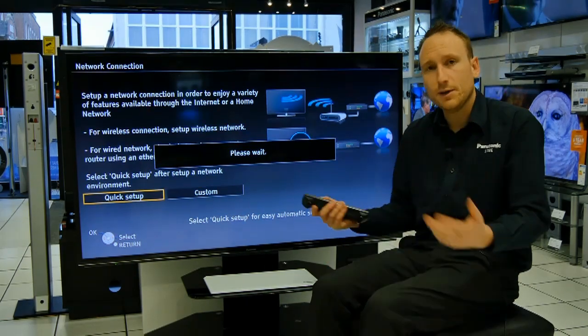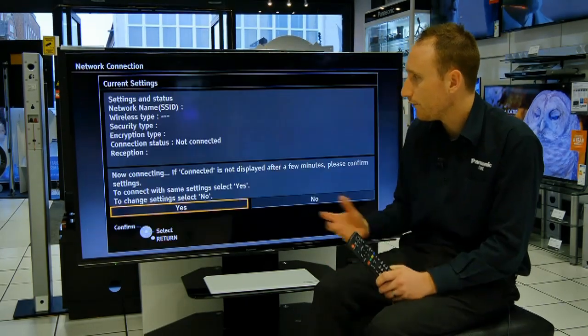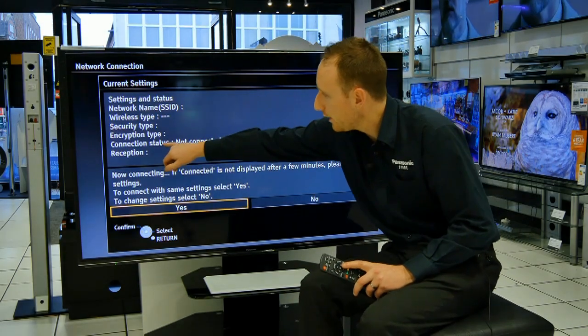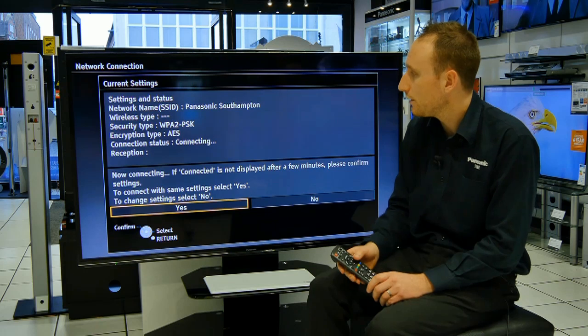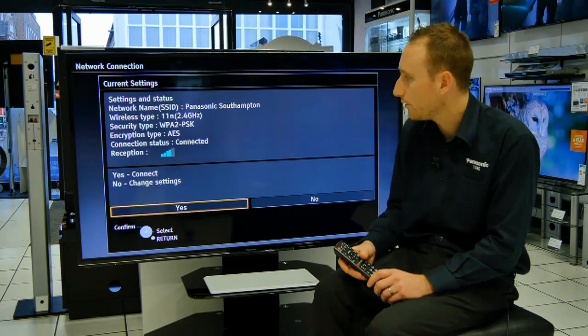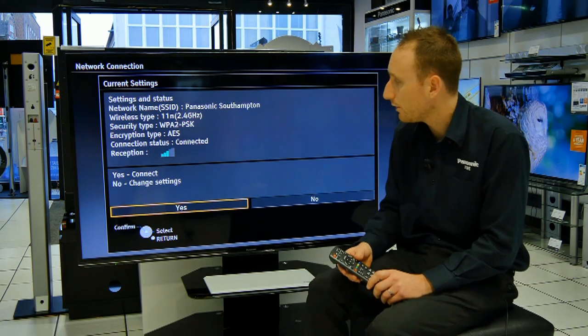The TV will have a look at any previous settings now and just see if it can find the network. Unless it dials through here and straightaway you get connected in the listing, you can assume that you've connected to your router OK and you're good to go, as you can see here.